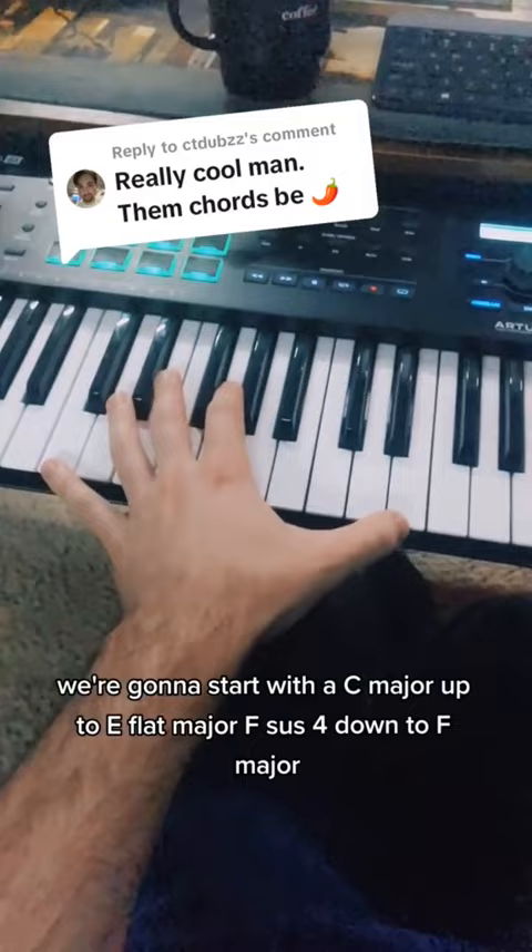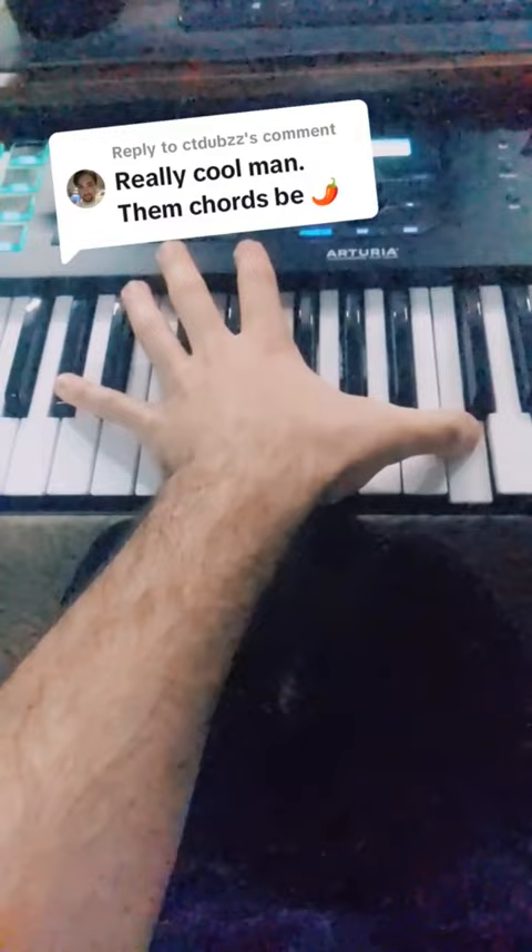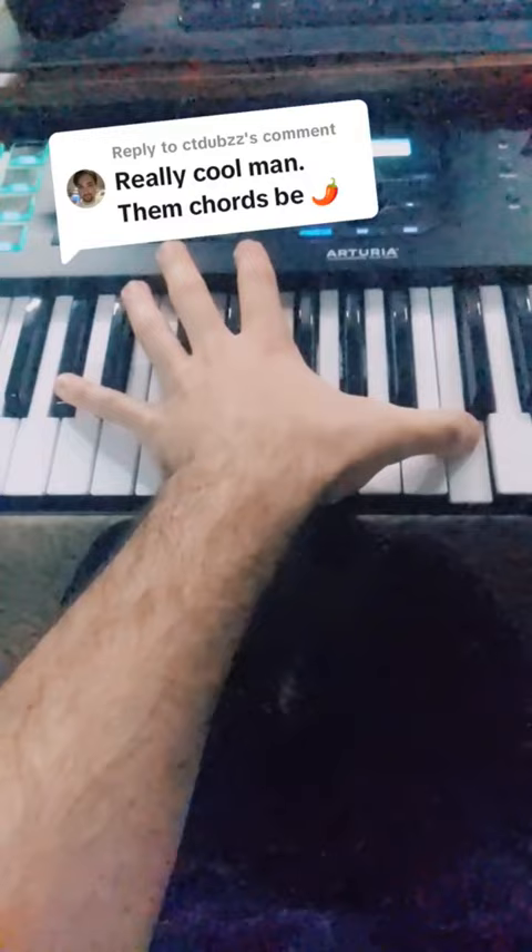We're gonna start with a C major, up to E flat major, Fsus4, down to F major, up to A flat major — and then we're gonna hold that one, move up to a B flat major, and then we're gonna go back to C major.